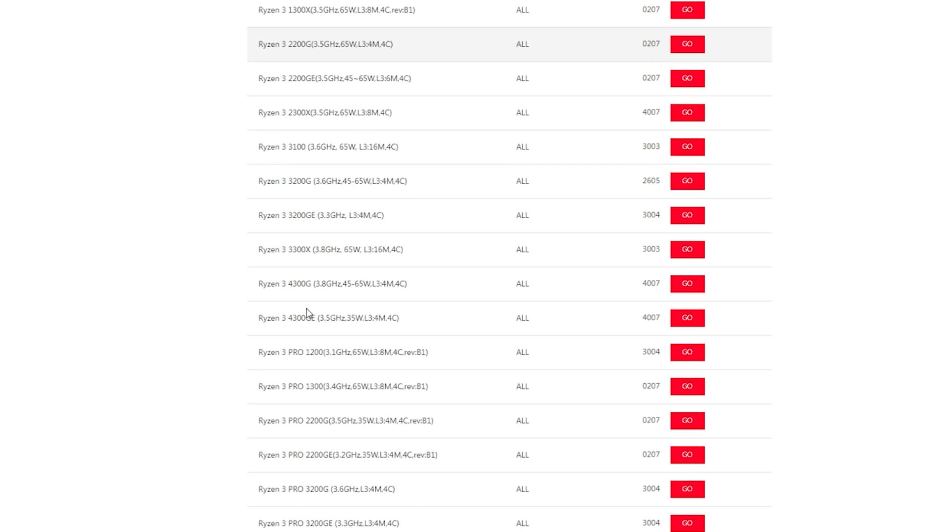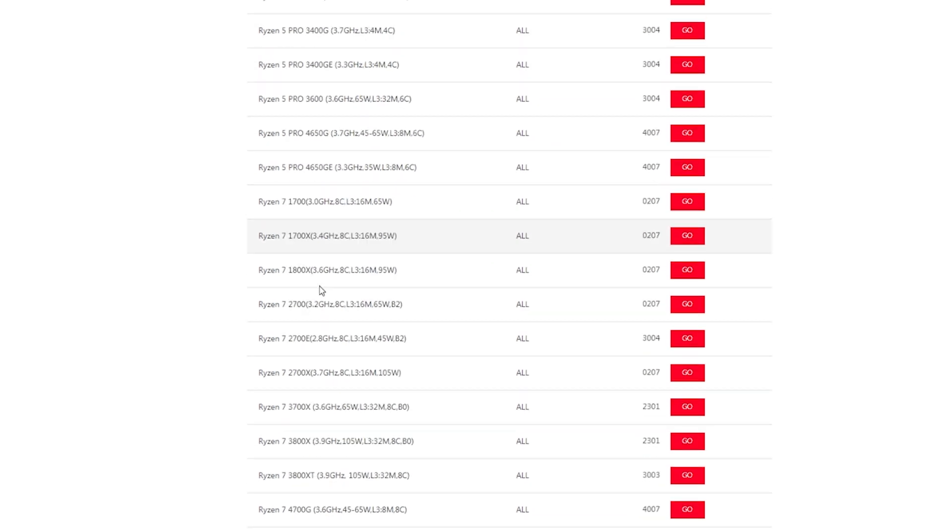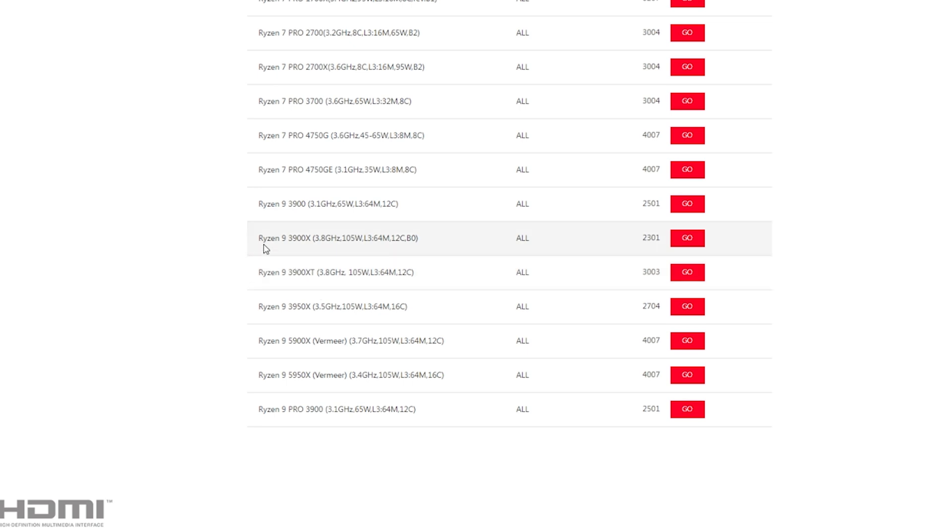The first thing you want to do when upgrading your CPU is make sure that the motherboard you're using supports the upgrade. I'm using the ASUS ROG Strix B450F Gaming motherboard and I can see here on the product support page that my new 3900X is supported as of BIOS version 2301. It's also nice to see that this motherboard supports the new Zen 3 CPUs all the way up to the 16-core Ryzen 9 5950X. I tried to get a 5900X but that wasn't working out, so I saved some money and got a 3900X on eBay for just 320 bucks.